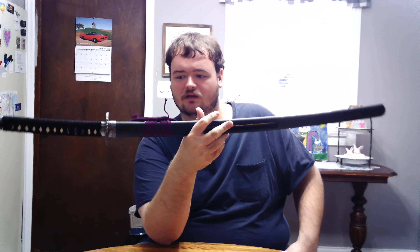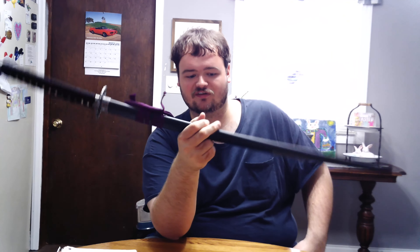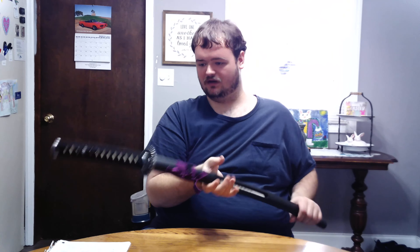I got a little bit upset, but then I thought, wait a minute — I got a better quality sword for a cheaper price. So I was happy. Maybe one day I'll get that other one, but anyway.